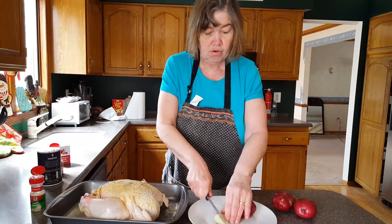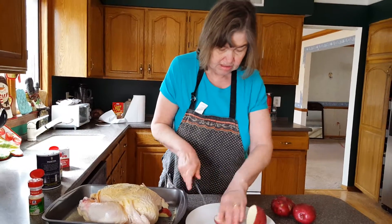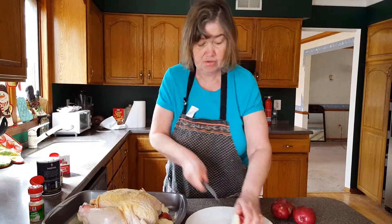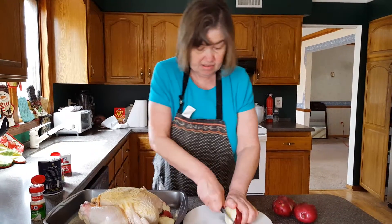These potatoes are going to be great when they're done. It tastes really good with the chicken. The chicken will make gravy when it's done.